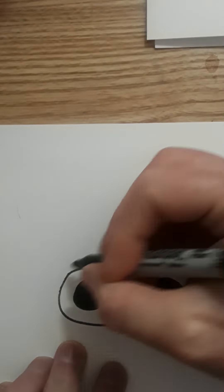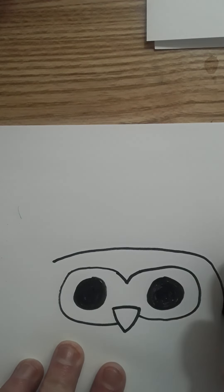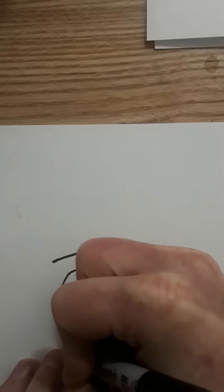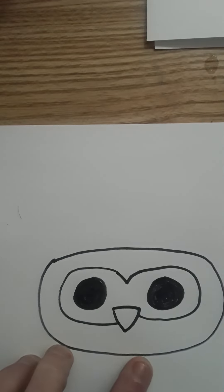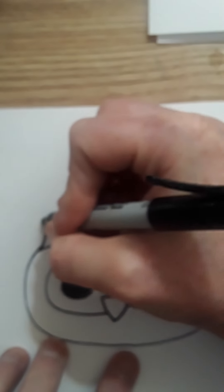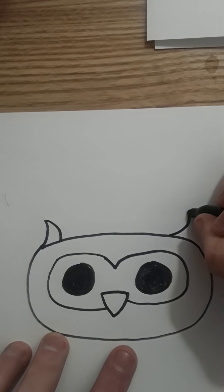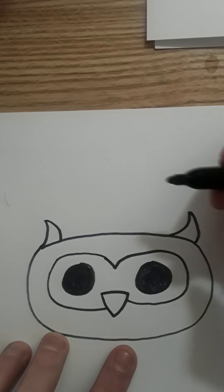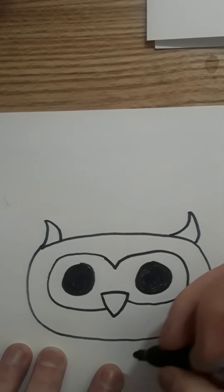Okay, now just a loop around here. And then just these little ears — one on this side and then one on that side. Remember, we always do things symmetrically — we got two eyes, we got two ears, we got two of everything.